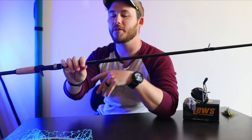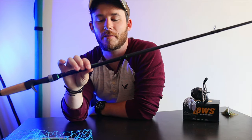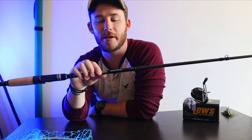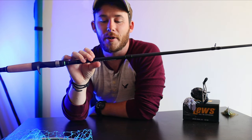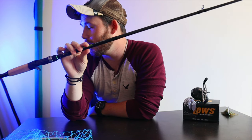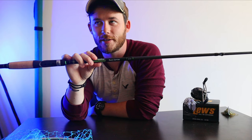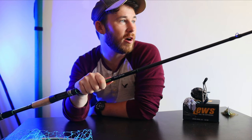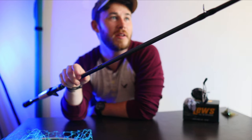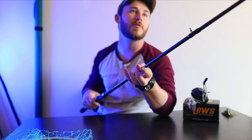A lot of y'all might be asking: what's the difference between this rod and the hundred dollar Bass X rod? Well, this is Dobbins and that is Saint Croix — they're made of different materials. That one is a seven foot one medium heavy fast, this is a seven foot three heavy fast. That one was $100, this one was $120, so really just twenty dollars more and you get a really great rod from Dobbins.